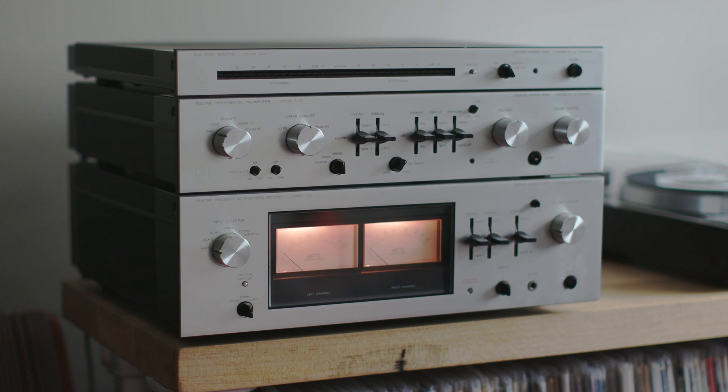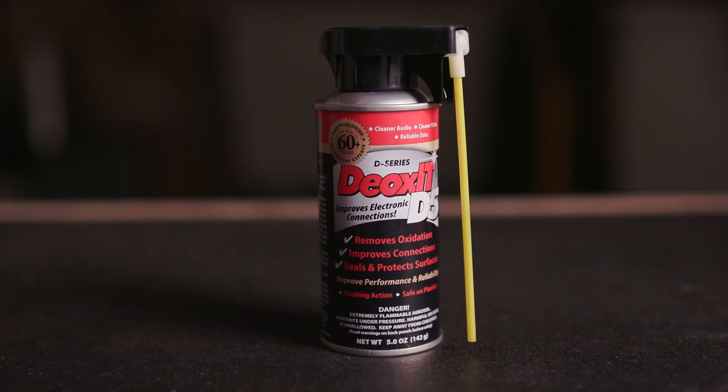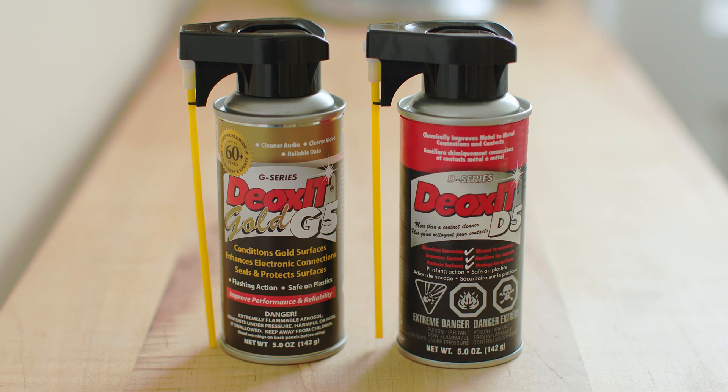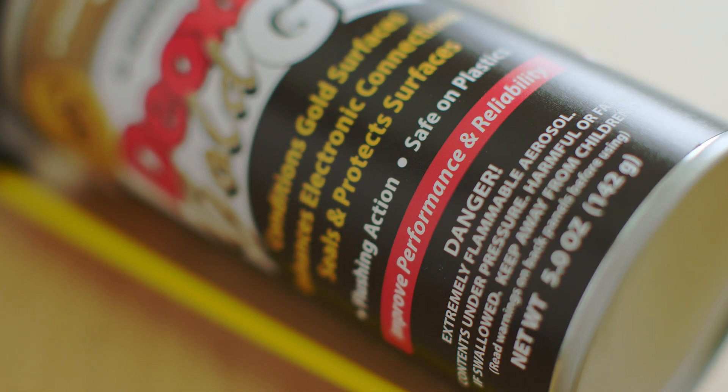If you clean the switches on an old stereo like this, you can often bring it back to life. The product most people choose for that is called Deoxid D5 — it's a special kind of contact cleaner, a little more expensive than other contact cleaners. Today on the channel I want to take a look at Deoxid D5 and another much less known product made by Caig called Deoxid G5, which is specially formulated for gold contacts. They're not cheap, especially here in Canada.